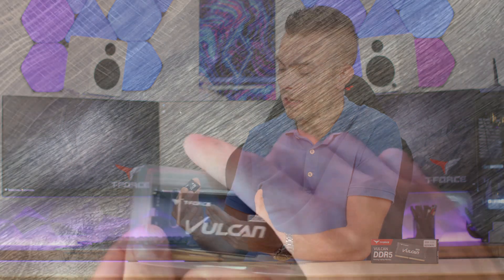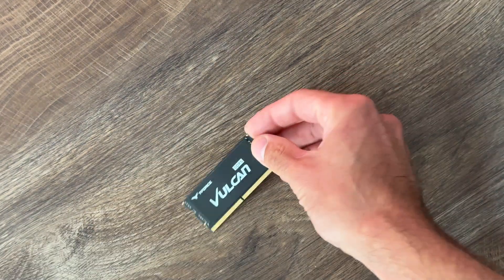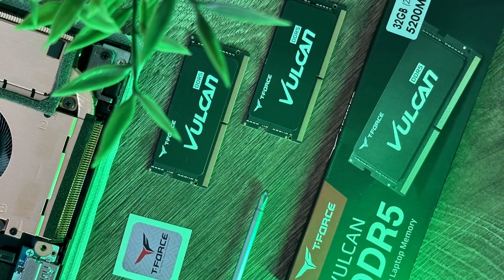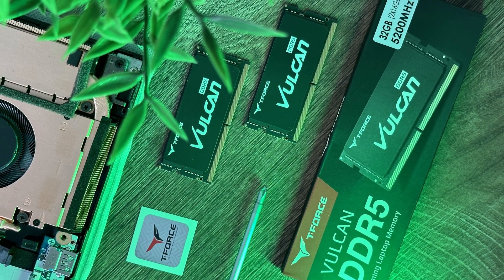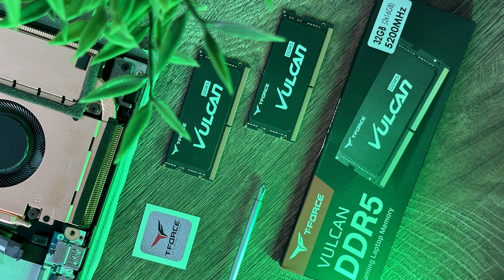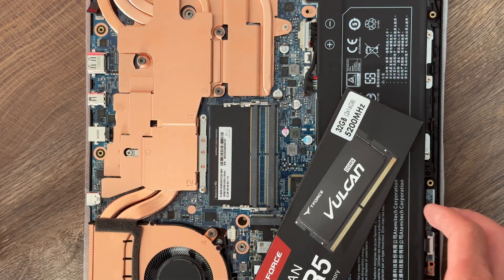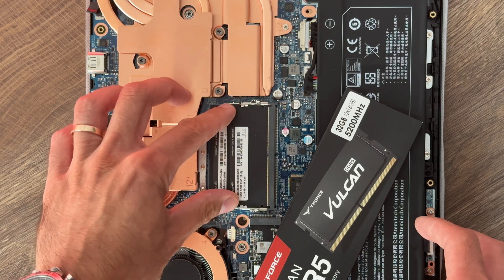As you can see, the design of SODIMMs — they are quite smaller than your standard memory modules that go in a standard PC. These are designed for HTPCs or laptops, and these come with CL38 and a voltage of 1.1. You could place them in an HTPC that supports DDR5 SODIMM, or in your gaming laptop to upgrade to next-gen DDR5 memory if the laptop supports it.